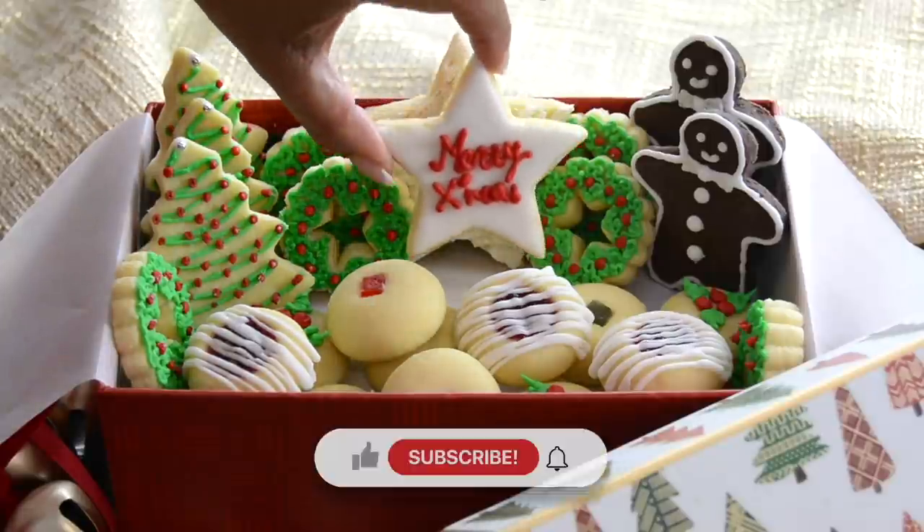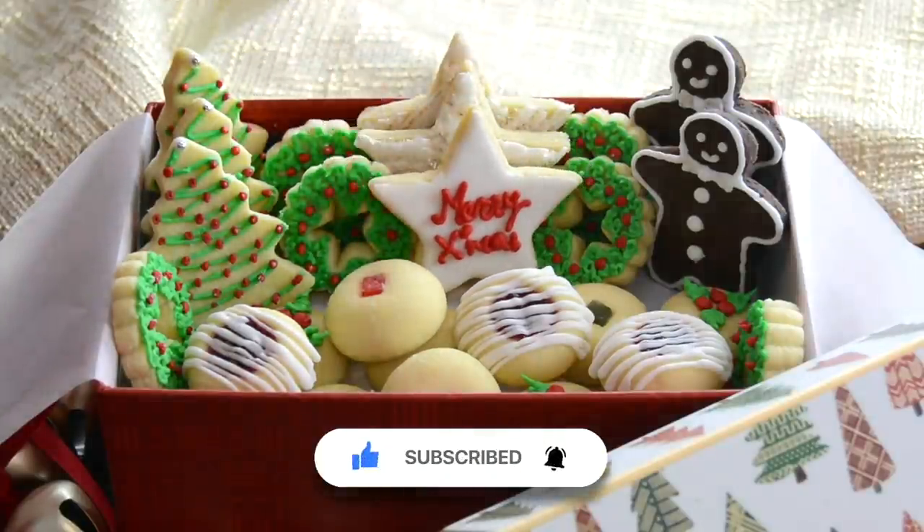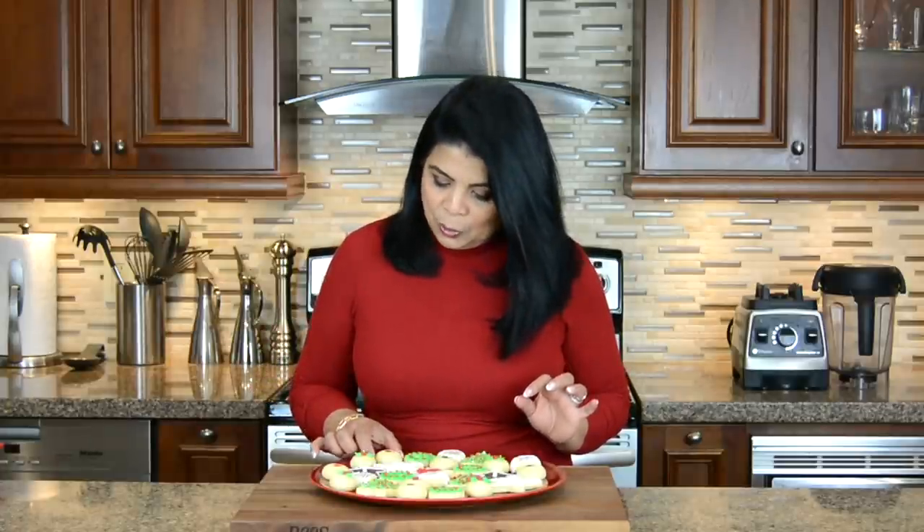Now that we've decorated the cookies let's keep them aside for the icing to set. These naan khatais are definitely show stoppers and I cannot wait to give one a taste. I'm going to go in for this one with the cherry on the top. Mmm! If you're new to my channel or haven't subscribed already, subscribe, and if you hit that bell icon you'll get a notification every time I upload a new video. If you enjoy watching my videos give me a big thumbs up and leave me a comment below. Follow me on Facebook, Instagram and TikTok — the information is in the description below. Thanks for watching! See you soon!